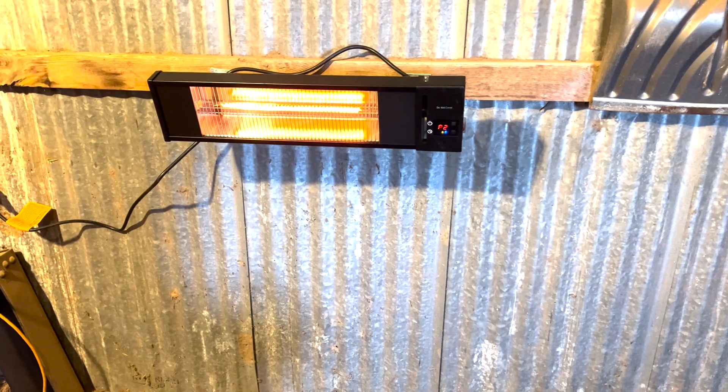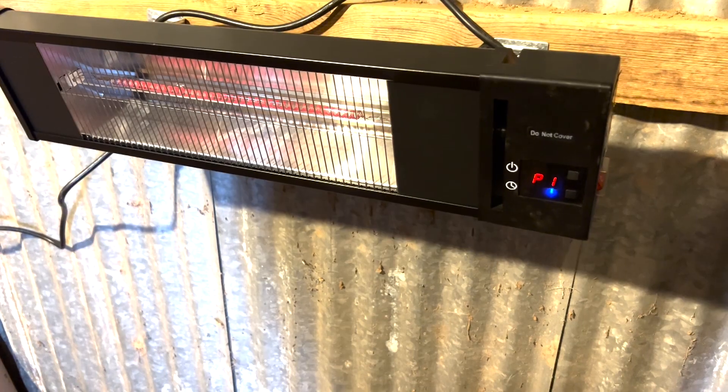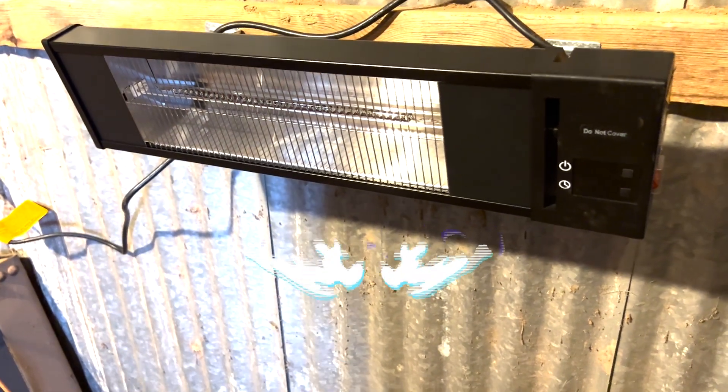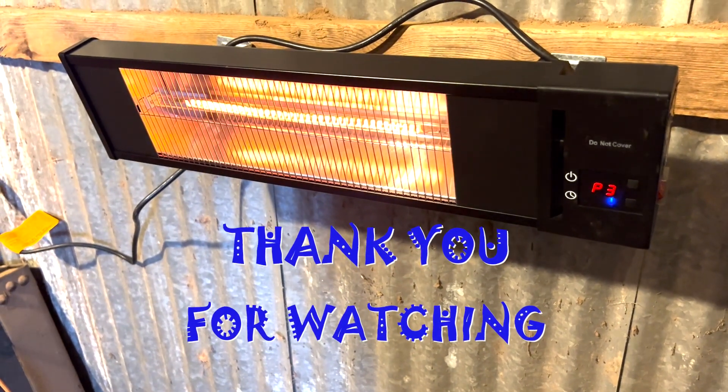I have it set at one. Let's see if it goes off in one minute. I've been doing some digging — looks like it works good. And don't forget to subscribe and give us a thumbs up — hit that bell.